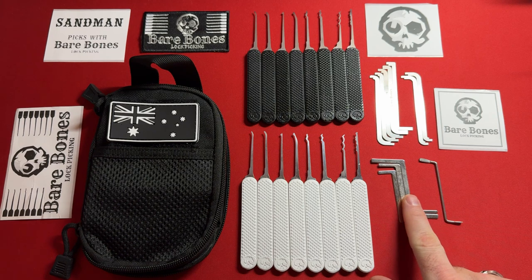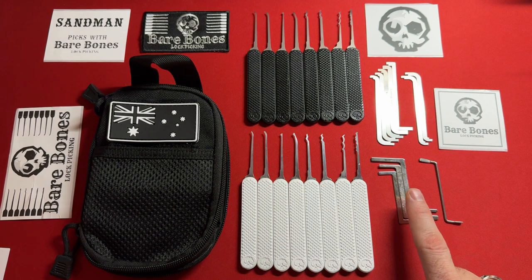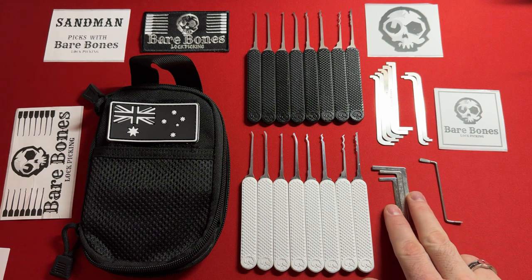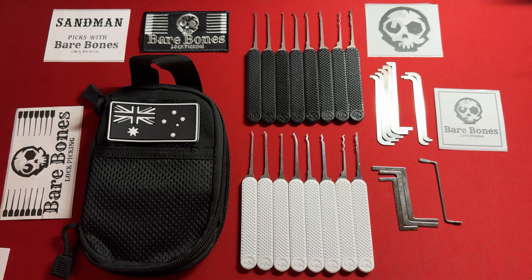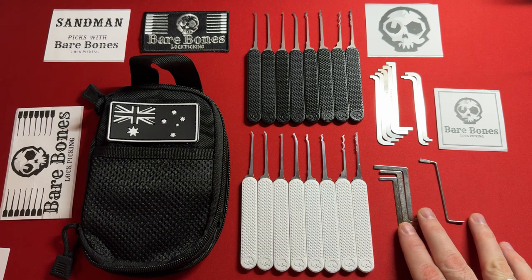Let's talk about these bars. The bottom of keyway bar set uses Z bars, which are primarily used for dimple lock picking. But I love that Bare Bones has broken out of that mold and suggests you can also use them for bottom of keyway. I need more time to play with that — I've always used them for dimple locks because dimple locks have huge keyways. I love that they thought outside the box and included these.